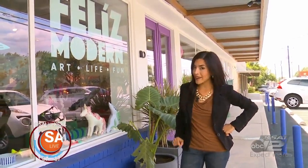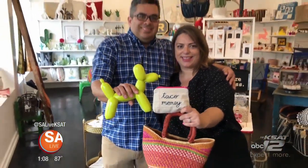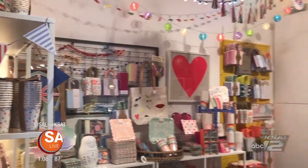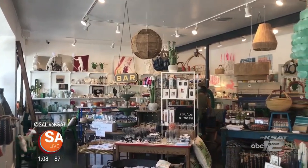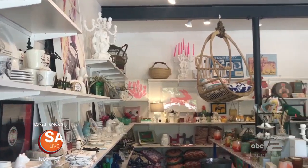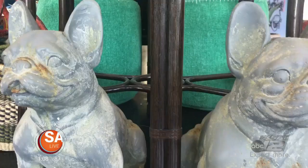Let's go inside and put a little Feliz in your life. We want it to feel very happy when you walk in — very clear and open, just put a smile on your face. We want it centered on art, home, and life. I was a photographer and this was actually my old photography studio. My husband's a graphic designer, so together we brought our love for color and texture and lifestyle. Our aesthetic is very colorful and quirky and fun. From home decor to birthday planning, they have something for everyone.